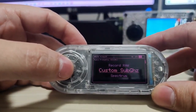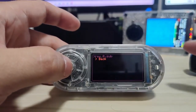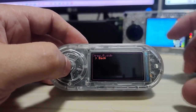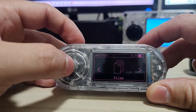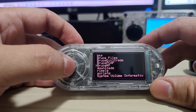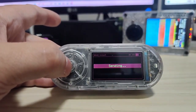Finally we have a way to send sub-gigahertz signals. I have an SD card with a raw file — the signal I saved earlier. Sending it transmits the three clicks I originally gave the controller. You can also send from Files — go to SD card, find your sub-gigahertz file, and if you downloaded a list of .sub files you can find the folder and transmit it.